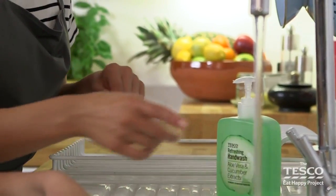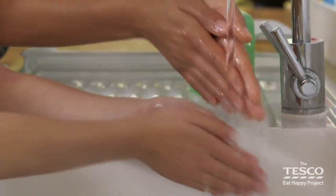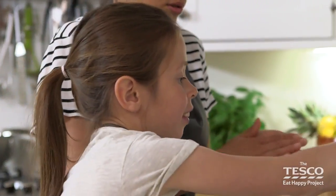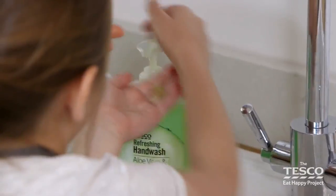Right, so Erin we need to wet our hands first — go ahead Erin, do them together. There we go, and then we do a pump each. Erin, you pump yours and we do it over the sink and we rub them in together.